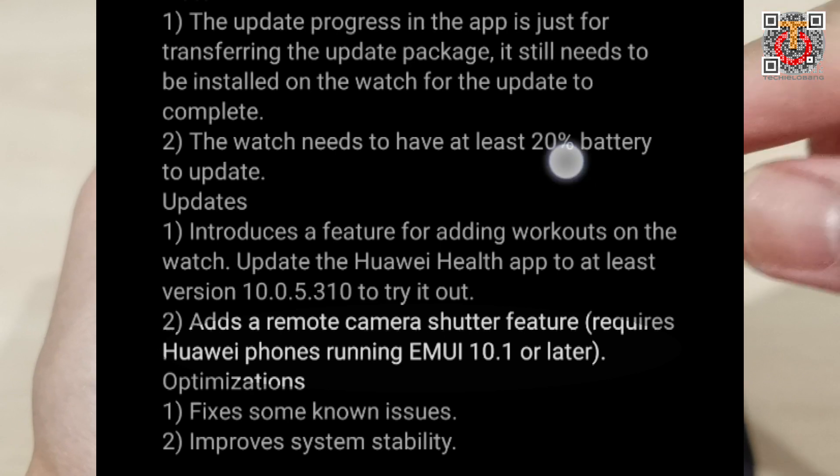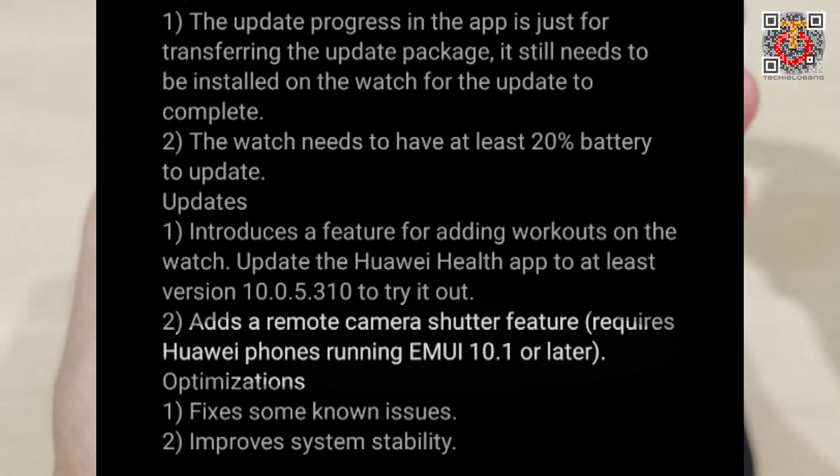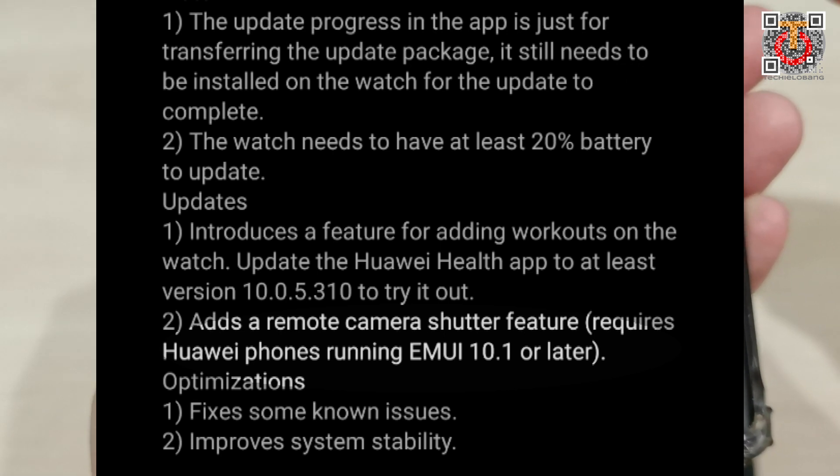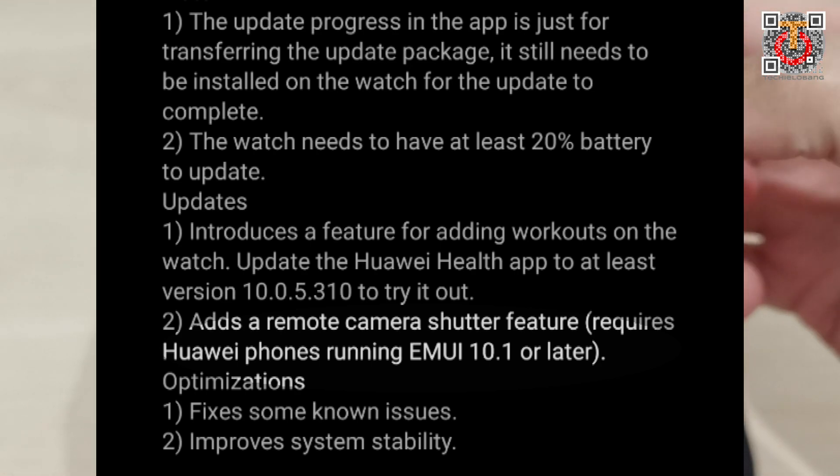If you're running Huawei EMUI 10.1 or later, you can use this feature. Fortunately, I think my phone is on 10.1 and above, so I should be able to use it. Let me do the update now.